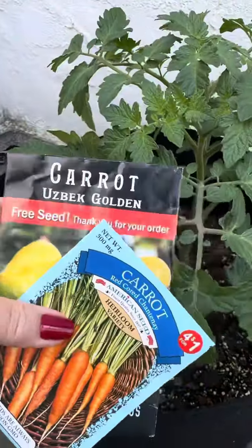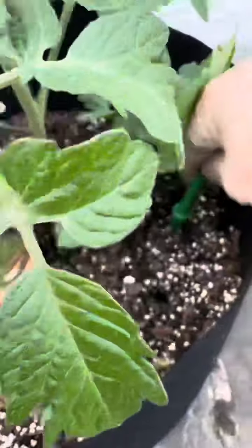Seven: utilize the growing space. I have found that carrots grow really well around the perimeter of larger pots and grow bags.